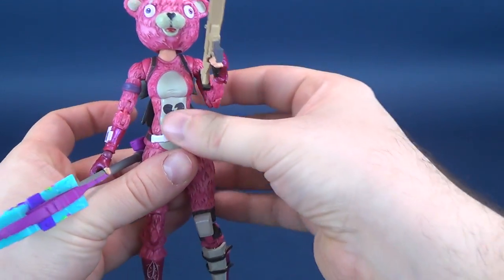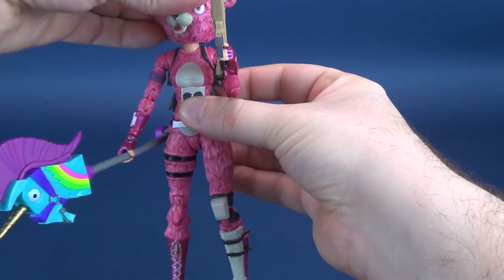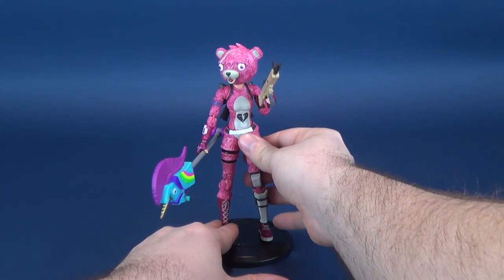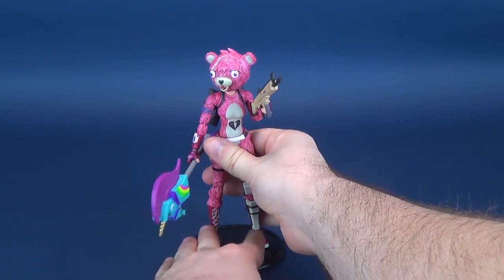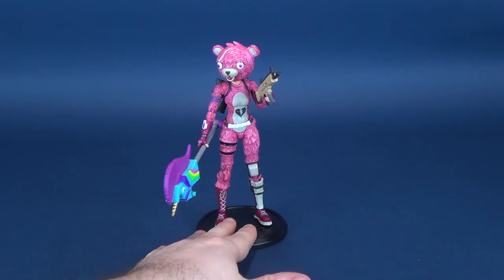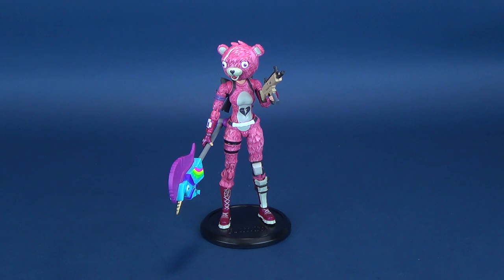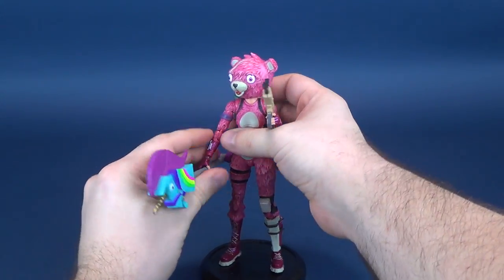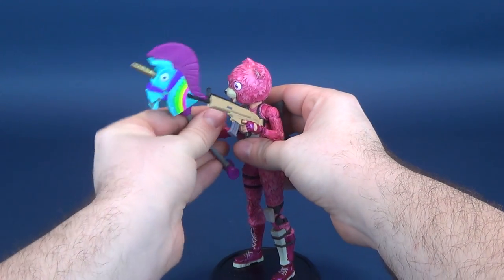We can bend it — we can make it look cool. The Rainbow Smash is a bit heavy, so when you have it displayed with the figure, you're really putting a lot of weight on the figure's arm — it's just the way it works, unfortunately. It does look good, though. But being that it is such a heavy piece, when you are bending the arms, I do worry that it's going to add stress to the joint because it's so top-heavy.